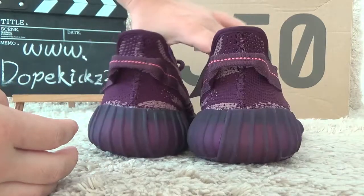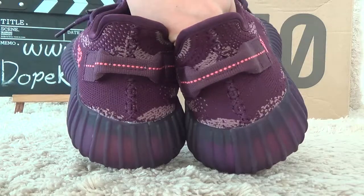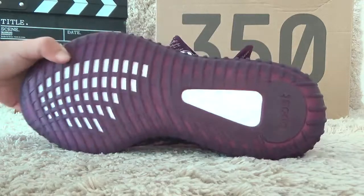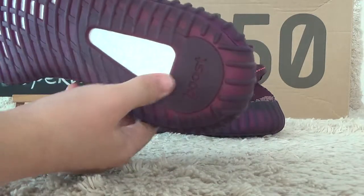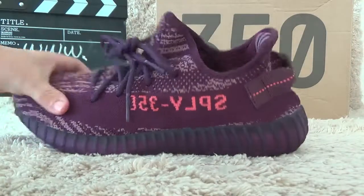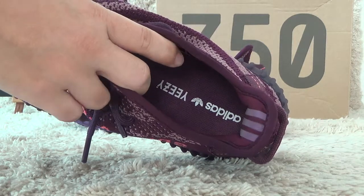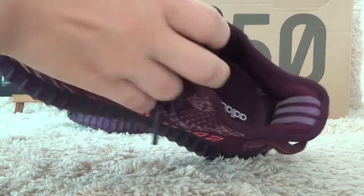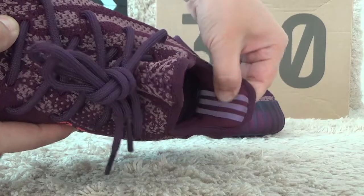Let me show you the back side. And for the bottom, here it is so soft, and here is the boost signs. Let me show you the inside. Here is the Adidas EZ, printed on the shape pad. And here is the back here, with three lines.